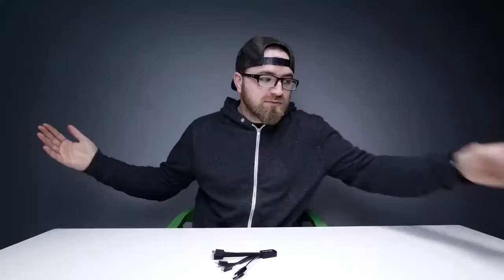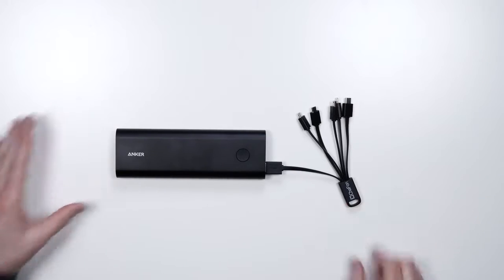I get excited about strange things. This is one of them. Let's say you're using one of these bad boys. If you saw the last video, then you know what this is — this is a backup battery, kind of a giant one. Might be my favorite one right now. Look at that pretty little package right there.